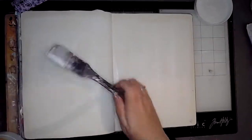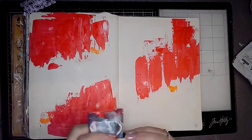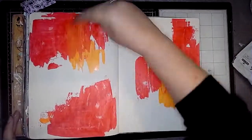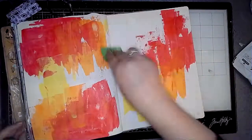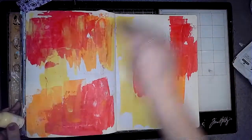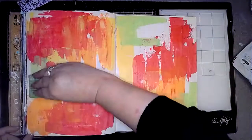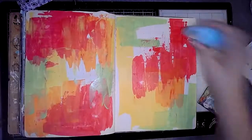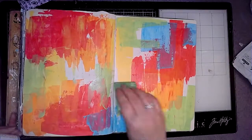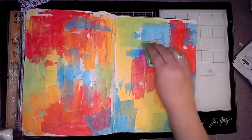Once I've added the gesso to the page I'm then going to get an old gift card and just start scraping some colours onto the page. Of course it's got to be rainbow colours, so I started off with ruby and then tangerine, lemon, lime, and sky. I was only using little bits of paint and didn't actually dry the colours in between, but if you wanted to be certain of them not going muddy — if you were using more paint — it would be a good idea to dry them in between so that they didn't mix together.